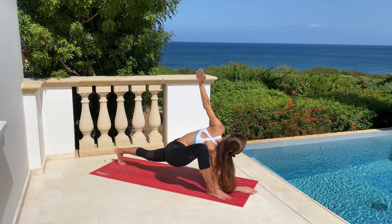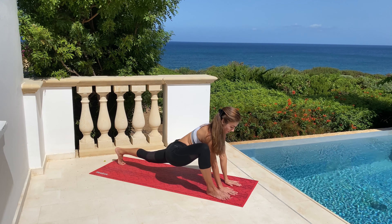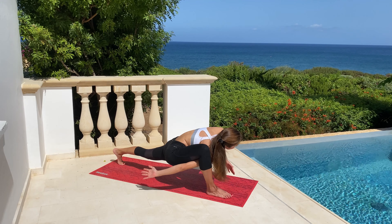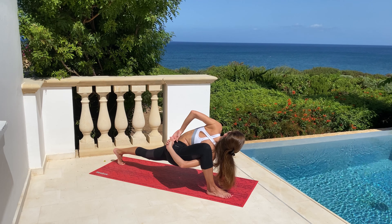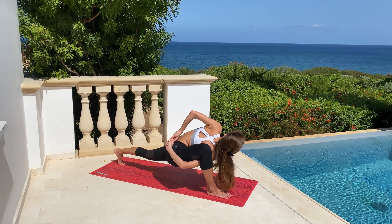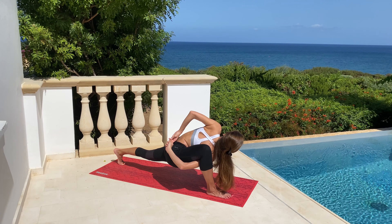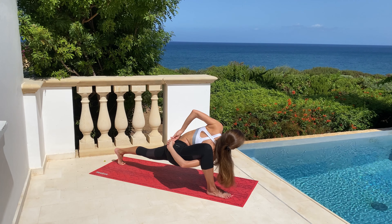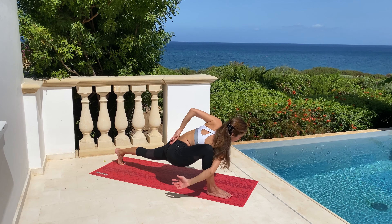Breathe deeply from your tummy. Unlock the pose and dive with your shoulder under your knee, then interlace your arms behind your back into the lock. Gaze to the opposite shoulder, breathe deeply, and try to balance. Remember, if the stretch is not enough you can always make the distance between your legs wider.